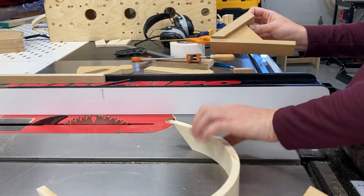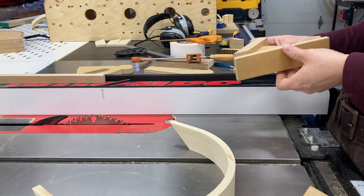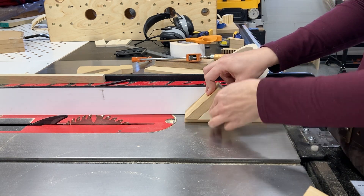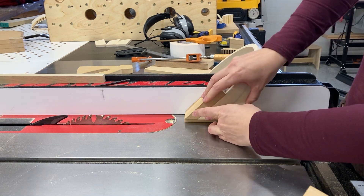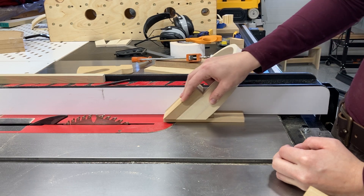It maybe won't make too much sense until you actually see how the joinery comes out, but basically I'm trying to take advantage of what little reference face I have to maximize it without spending too much time building a specific jig for my lamination.